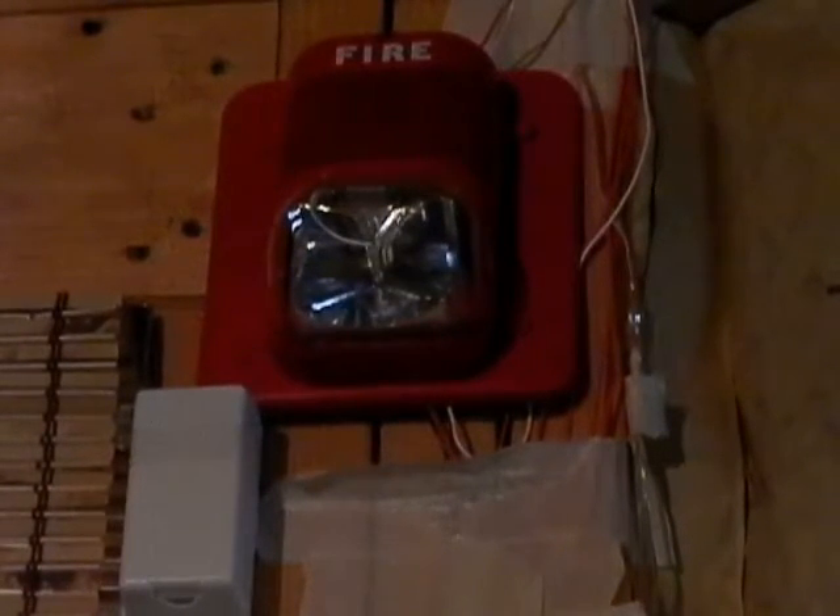This right now is just my remote strobe Spectralert Classic — this is not part of the system, I just thought I would start the video off with that. Every single alarm that I have now, except for the Wheelock AS, is now properly mounted. Before, the alarms used to just hang on a nail and not be mounted correctly. Now I did some research and actually did the correct way of mounting it.